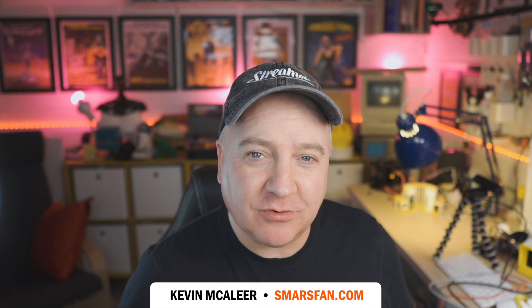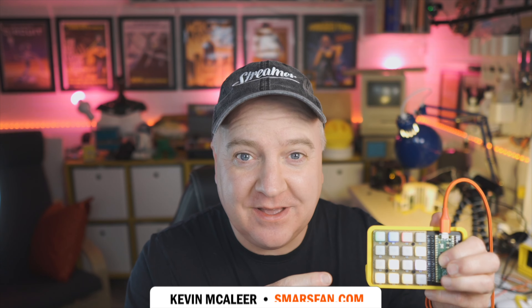Hey robot makers! Do you want to make your own Stream Deck alternative using a Pico RGB keypad like this one? Then keep watching!